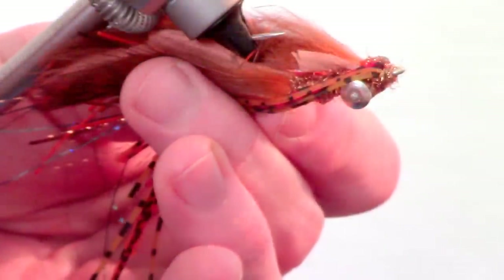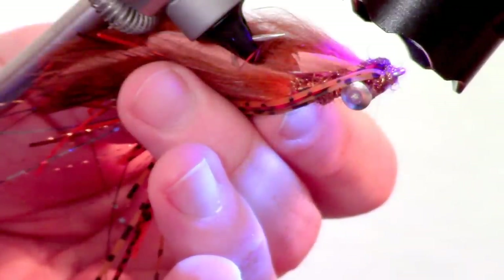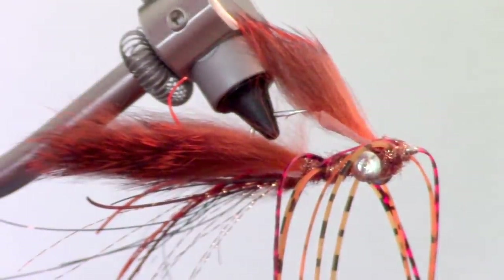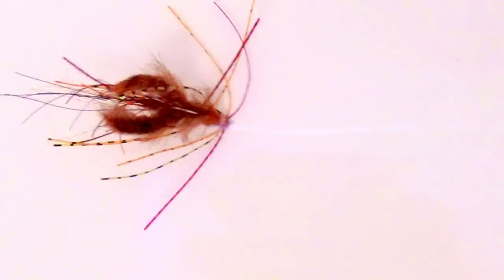With all the resin on the fly, this is very durable. Aggressive hits from bass do not tear this fly apart. And there we have it — a very effective crawdad pattern that fishes much like a skirted jig. As you can see, this fly moves very nicely in the water. It sits nicely on the bottom with the claws in a defensive position and the skirt expands outward. It really does look like a crawdad moving through the water.